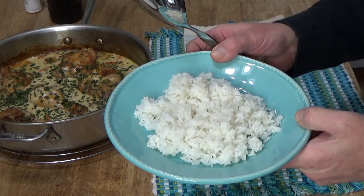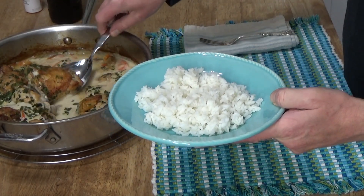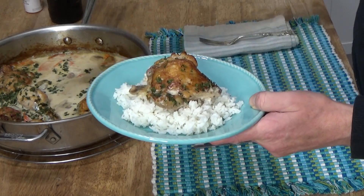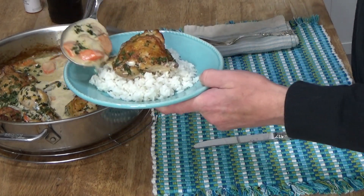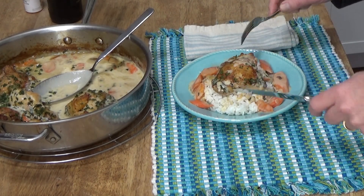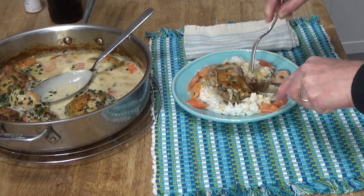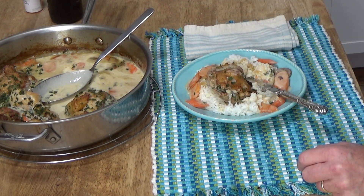I'm going to serve this fricassee on a bed of jasmine rice, which I prepared earlier. Since it's only me for dinner, I think I'll just have a chicken thigh and some of this gorgeous, aromatic, veggie-rich sauce around the rice. Isn't this pretty? Of course I have to have a taste. A bit of chicken. It's fabulous — absolutely fabulous.